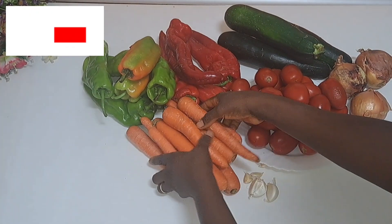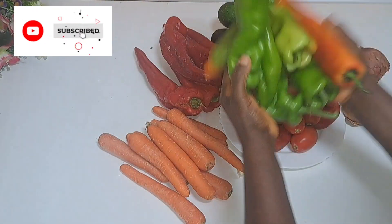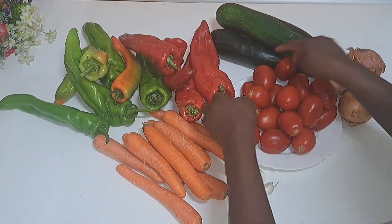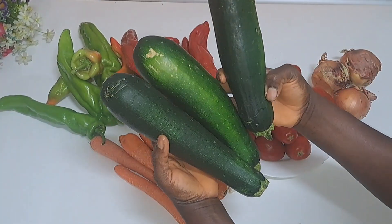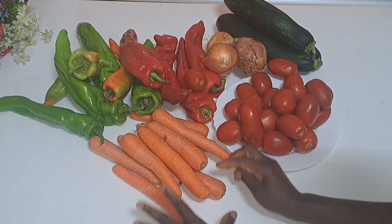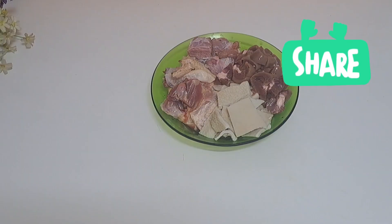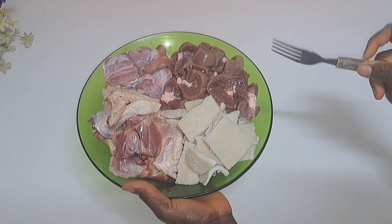Here are the vegetables I'm going to be using: I need carrots, I need ripe and unripe bell pepper, I need fresh tomatoes, zucchini, onions, garlic, and I will be adding scotch bonnet pepper also.